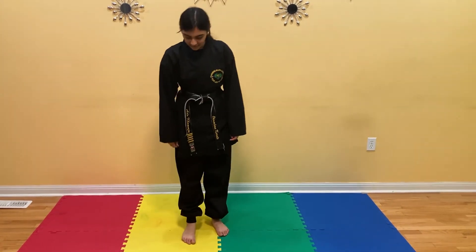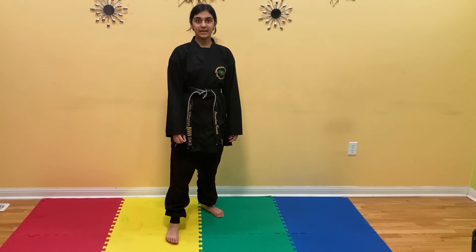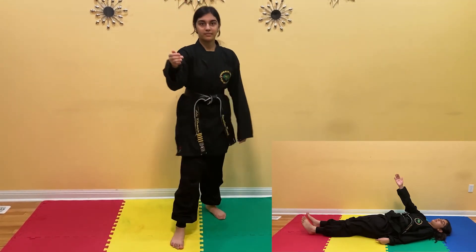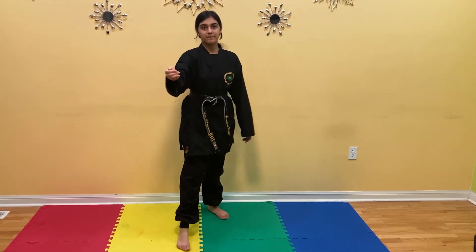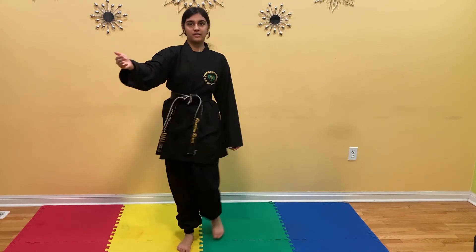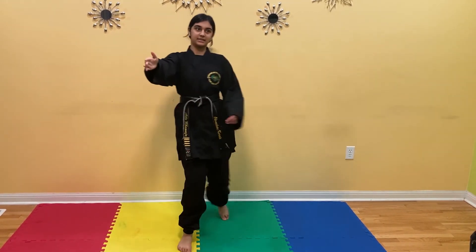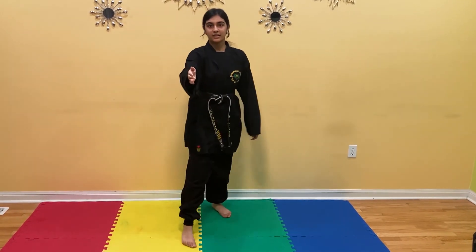Switch. Now we're going to bring your right leg forward, left leg back. Do the same thing with our left leg 10 times. Ready? 1, 2, 3, 4, 5, 6, 7, 8, 9, 10.